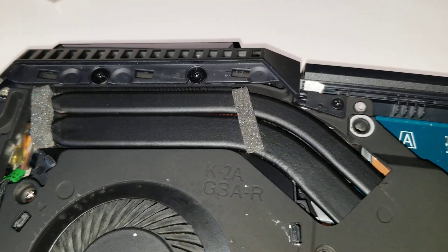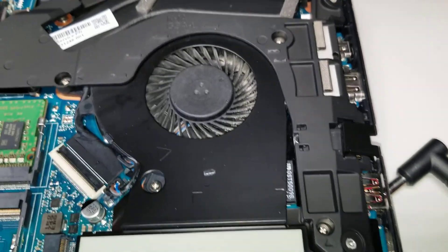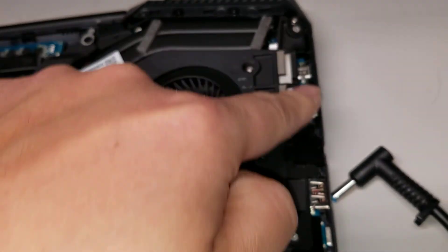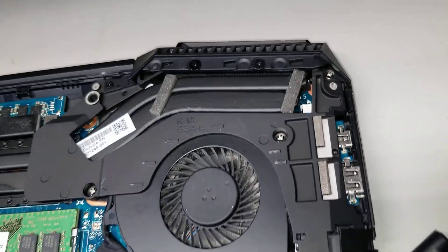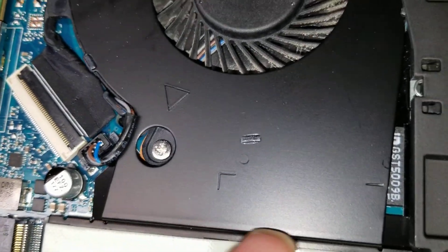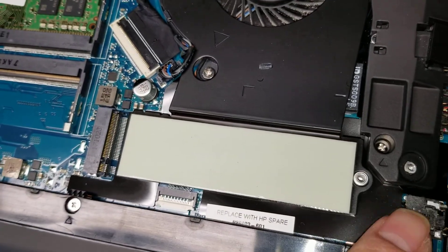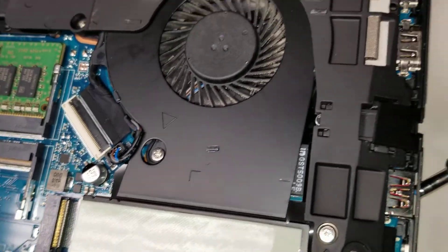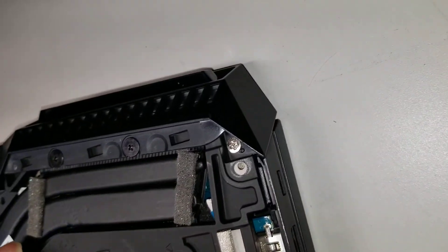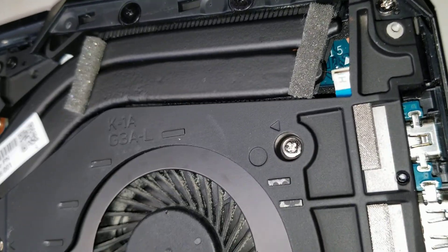The rest of these connectors are all part of the main board — they go underneath the fan. So those you can't replace separately if something happens to them; you'd basically have to replace the board. The power button, though, I think is on a separate board, so you can replace that as well.